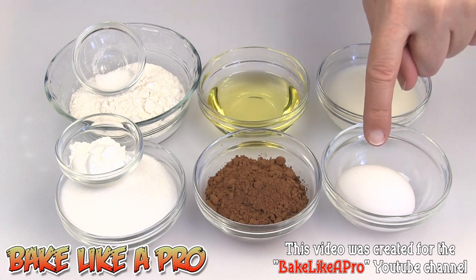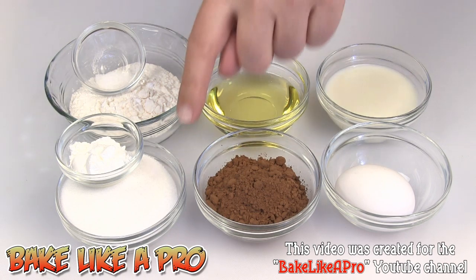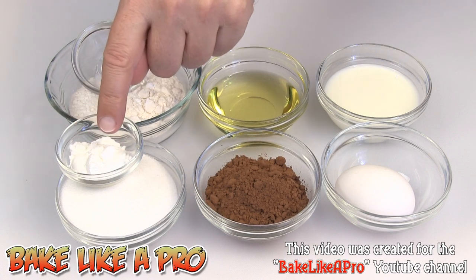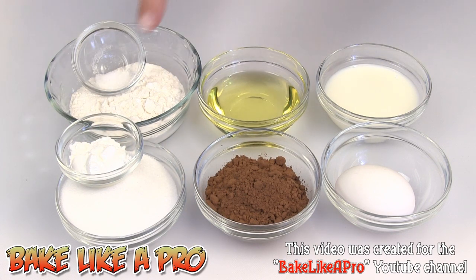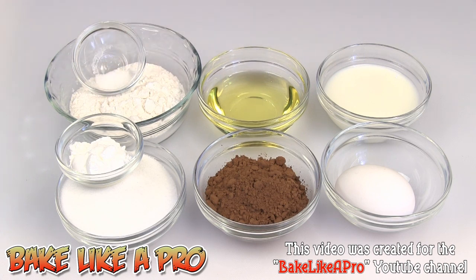1 egg, 6 tablespoons of milk — I am using regular milk — 6 tablespoons of vegetable oil, you can use canola oil if you wish, 4 tablespoons of cocoa powder, 8 tablespoons of regular white sugar, 2 teaspoons of baking powder, 8 tablespoons of flour, and an eighth of a teaspoon of salt. So those are the ingredients, let's get started.